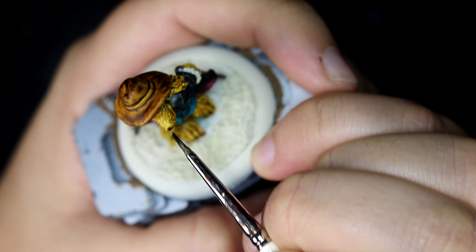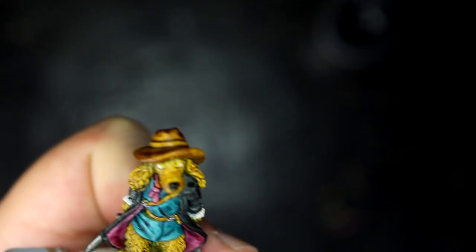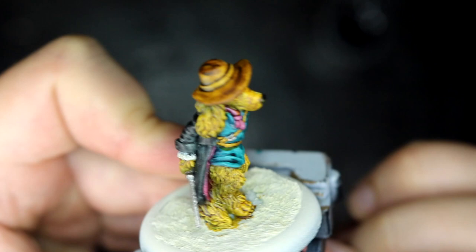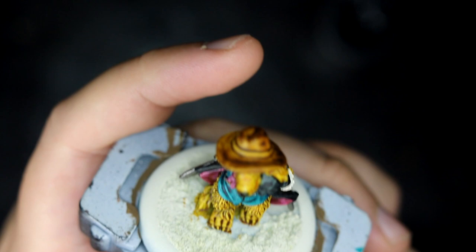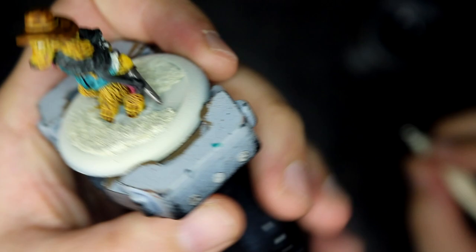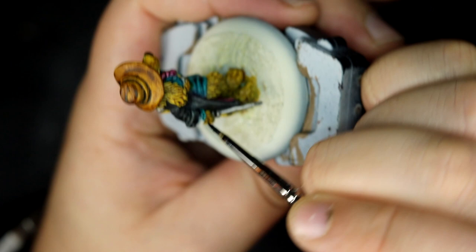And then I realised I hadn't actually done his snout, so Black Templar for his nose again — very careful not to get it all over the rest of the face. And then I realised I should probably make the ruffles and his shirt the same colour, so I went back over them with Pterodon Turquoise again. And apparently almost missed the camera entirely.